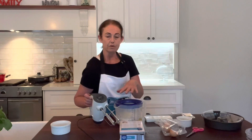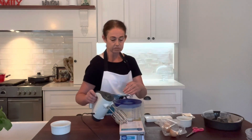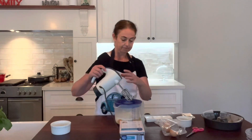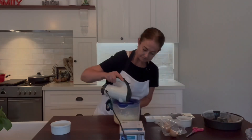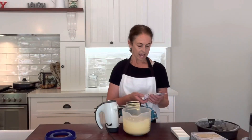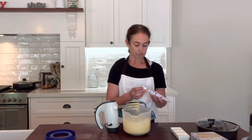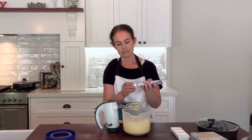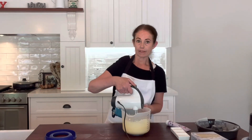Now it says to beat the whole lot with your electric mixer for two minutes on medium, then scrape it down and beat for another 30 seconds. Since this is a vanilla cake, I'm going to chuck in a bit more vanilla — I've gone with a vanilla paste, just a good squeeze of that. Mix that through and we'll be done.